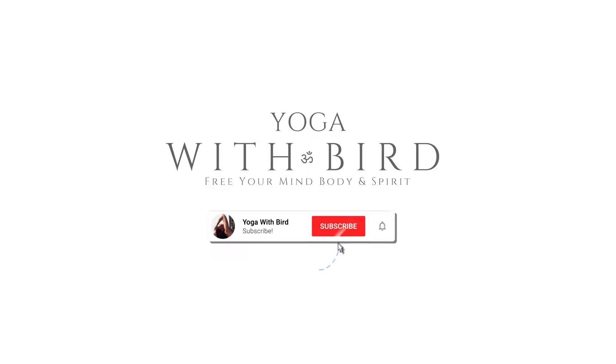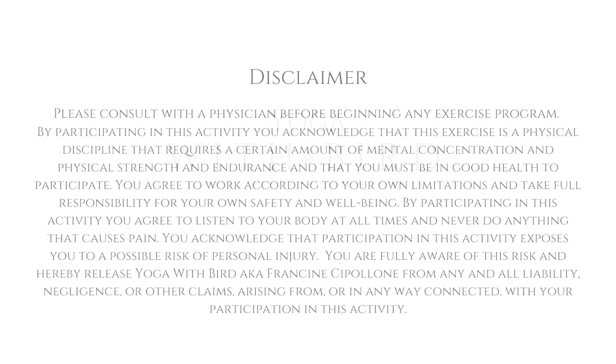Welcome. This is the perfect morning yoga that you can do before even stepping out of bed. As always, feel free to modify or skip any poses that don't feel right today.